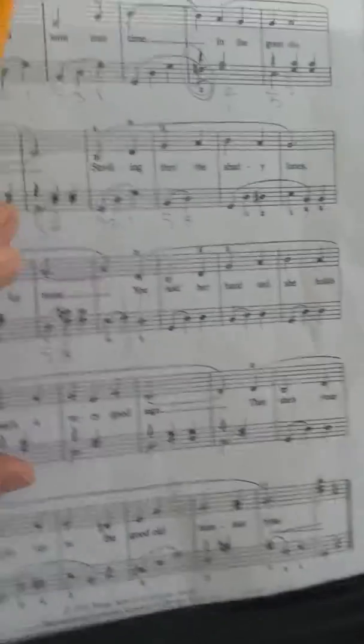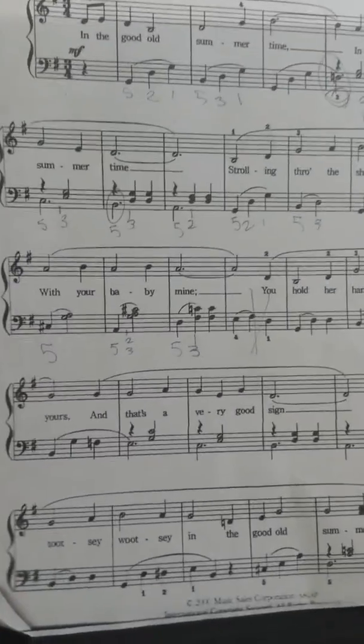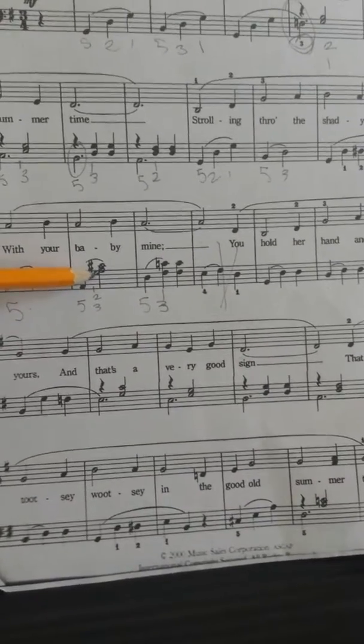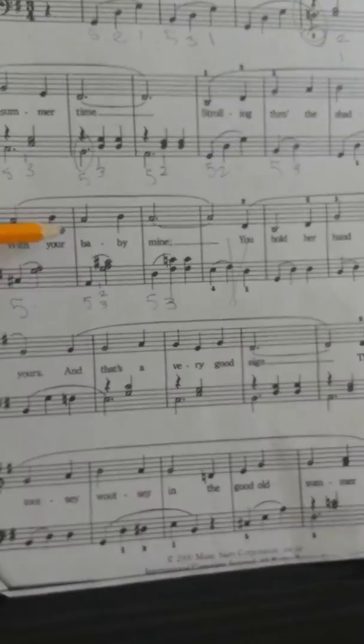E, B, B. I'm filling in because this is a video and you need to learn it at this speed. C sharp, G and A, A, G, A, C sharp.